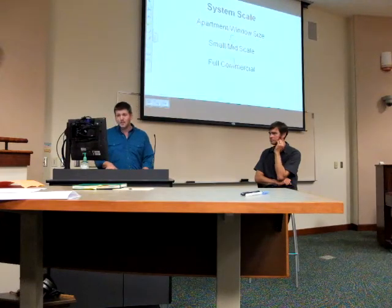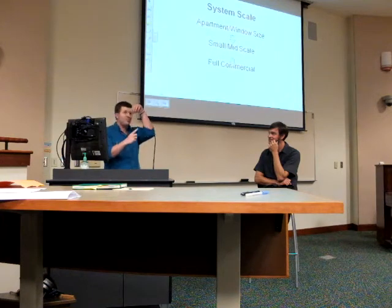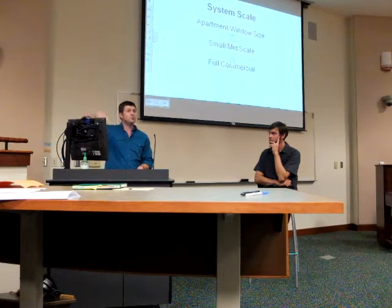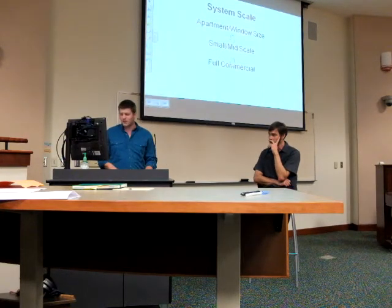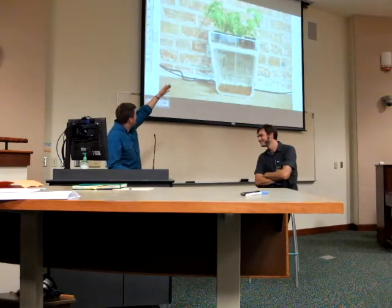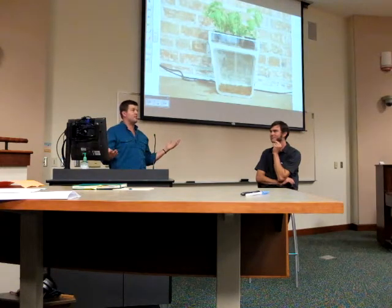System scales range from apartment and window size — you can do this in an old yogurt container with one fish and a plant on top — up to small-mid scale feeding several families, and full commercial feeding many and selling excess produce. Here's an apartment-size model growing what looks like basil with a goldfish below circulating water. If you've ever had a fish tank and didn't want to change the water constantly, you can just have the plants clean the water for you like a wetland.